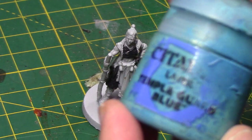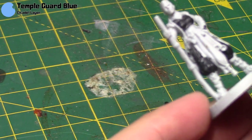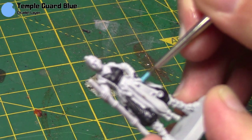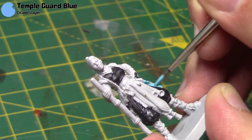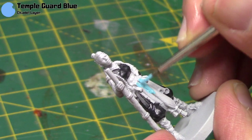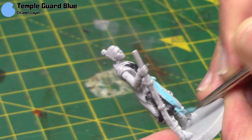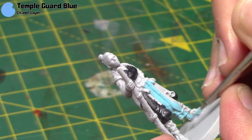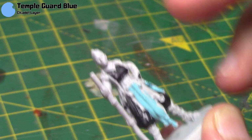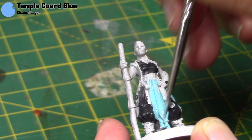So once that's dry, I'm going to take some Temple Guard Blue and this is for all the blue parts of her clothing. Now this may seem like a really light blue, but don't worry — we are going to add the darker elements later on. I just decided in this case it'll be easier to work up from the light to the dark, rather than the other way around. I'm applying it all over the blue areas, thinned out just a little bit. If you had a darker primer, then you may wish to do two or three thin coats of this colour, but over the gray here I just needed the one.